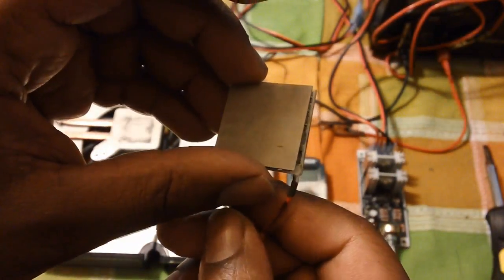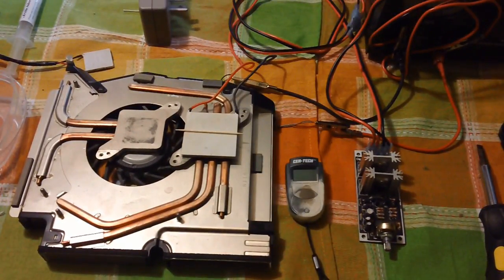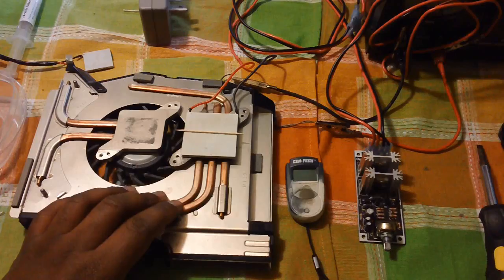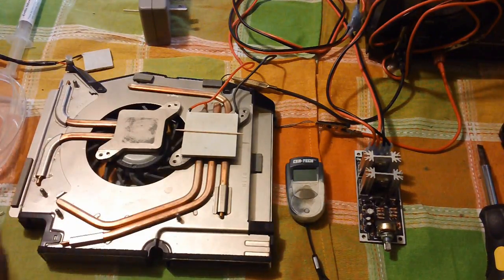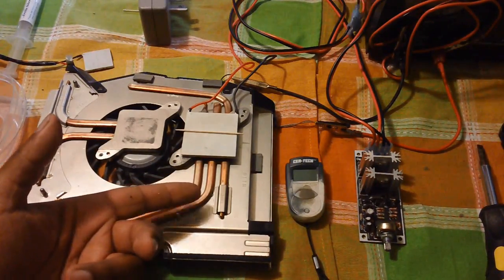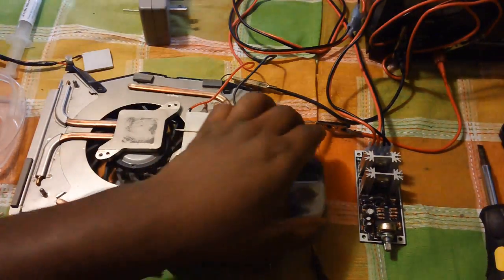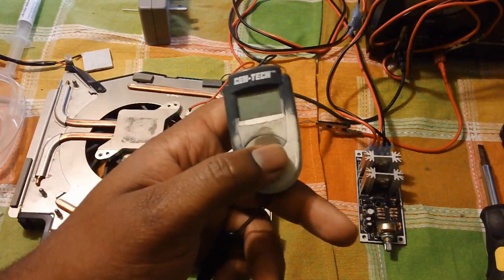I've fried this one, that's why I opened it up — so you guys can see. When voltage is supplied, one side gets cold and one side gets hot. If you have a heat sink and apply it to cool the hot side down, the cool side gets even colder. I'm going to demonstrate that using a temperature sensor.